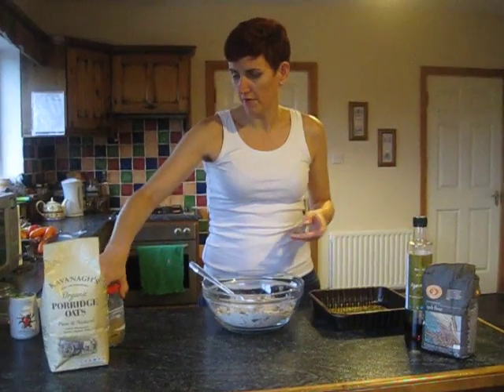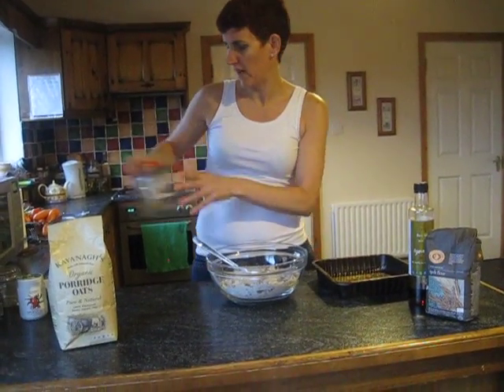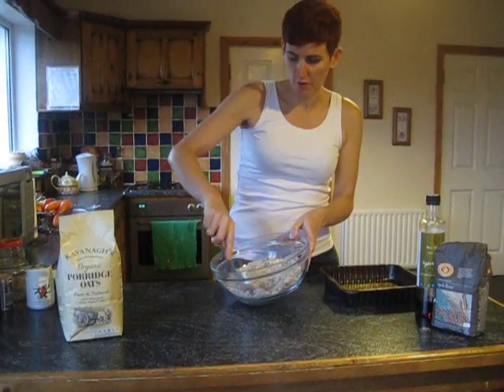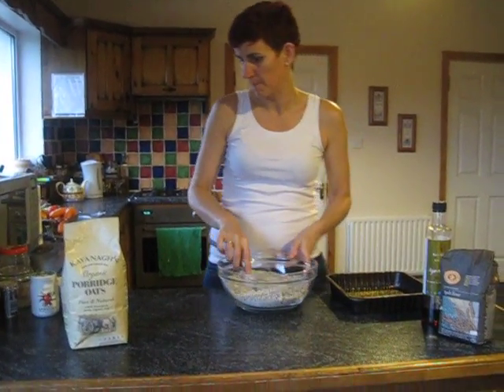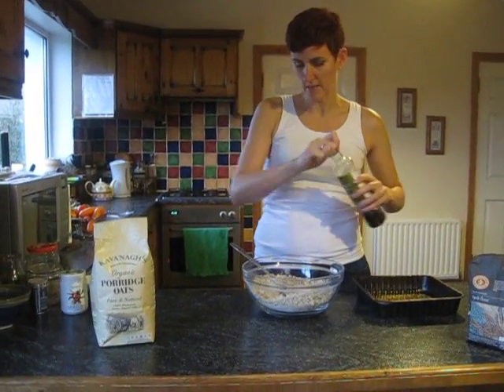For more roughage and omegas, I'm putting in a tablespoon of flaxseed — also called nigella or onion seed by some people. You can use pumpkin seeds, sunflower seeds, chia seeds — whatever you have in the cupboard. That's the great thing about this recipe. So that's basically our dry ingredients.